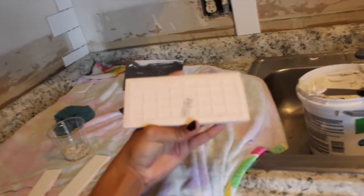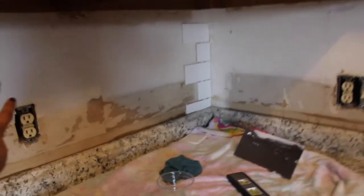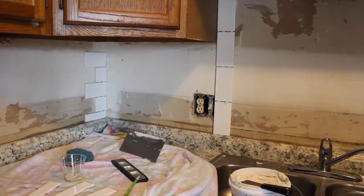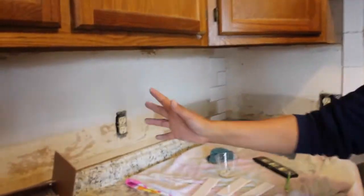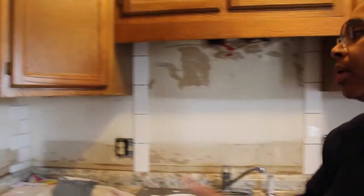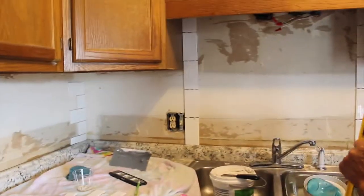We've been putting thinset on each individual tile instead of on the wall. And honestly it's taking longer, but it's so nice because we don't have to rush. You don't have to worry about it drying on the wall. So maybe once we get the corners established we might put it on the wall, because you can just slap them up. But for these first few it has been really nice.